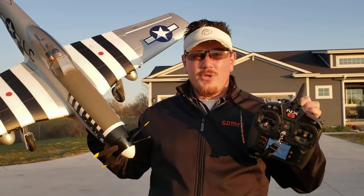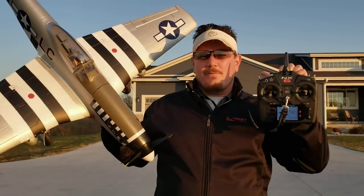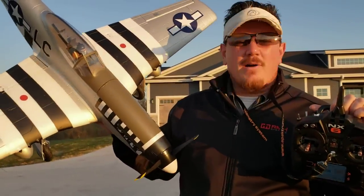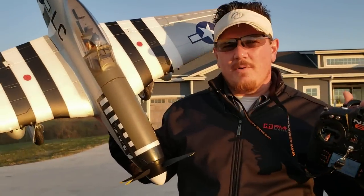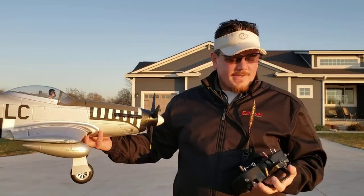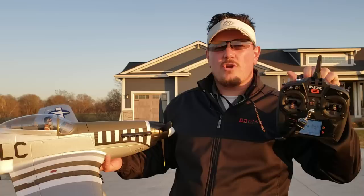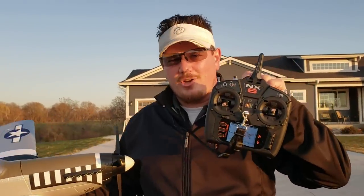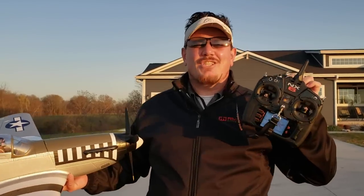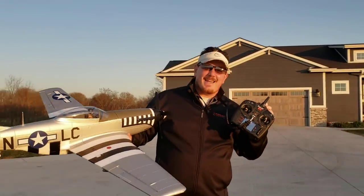We're going to be flying it on a 3200 4S with the brand new NX-6. We have an in-depth look at this. We also do the radio setup as part of the build, unbox, and radio setup that we always do on our regular reviews of these beautiful planes from Horizon. And yes, you can turn SAFE on and off, and you can run the flaps and retracts. This is not a six-channel transmitter — don't worry. Even though it's called an NX-6, just trust me. If you want to see the radio setup, stick around — we're going to pause it and get set and fly for you.